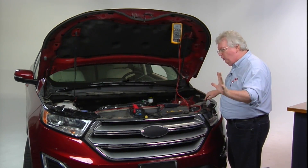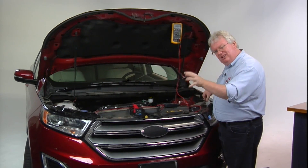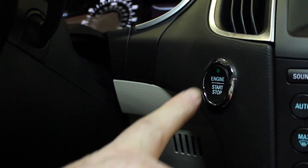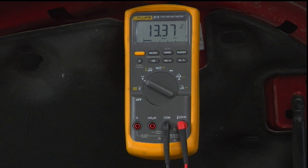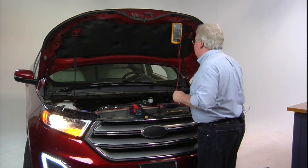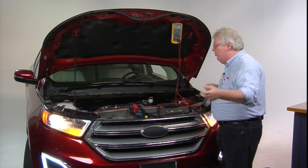Let's go ahead and start it up and look at charging voltage. We've got this little 2-liter GDI running — charging voltage is 13.8 volts. Everything looks good there.